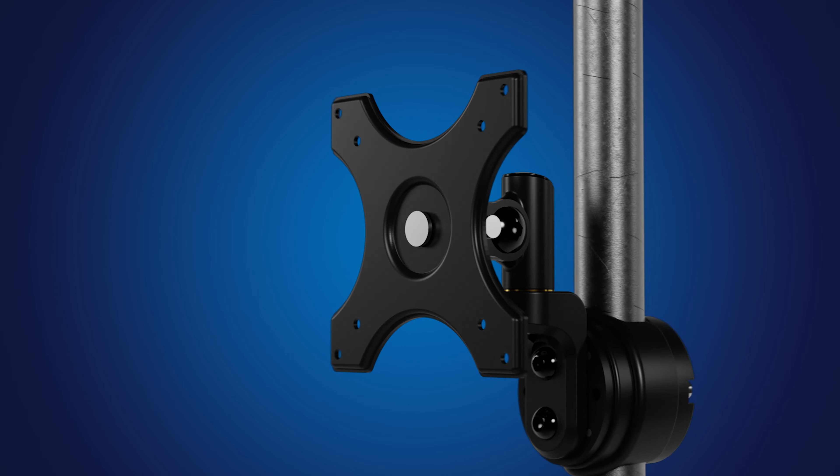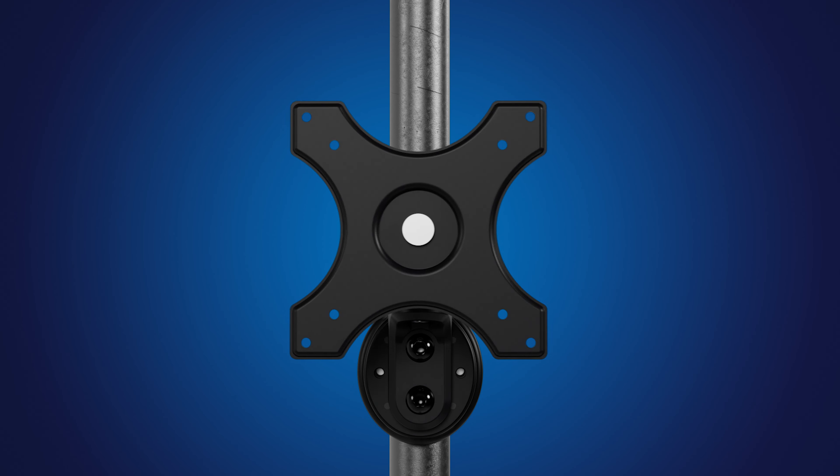The CE-1100B is three-axis adjustable, allowing the user to achieve the proper angle of view.